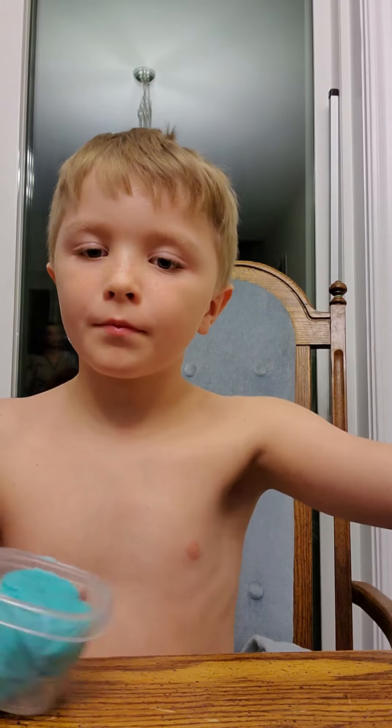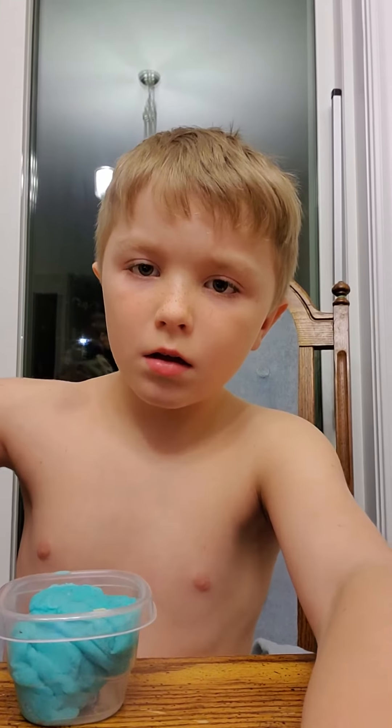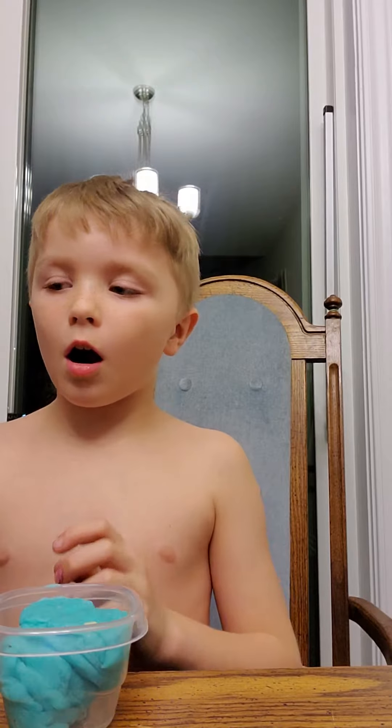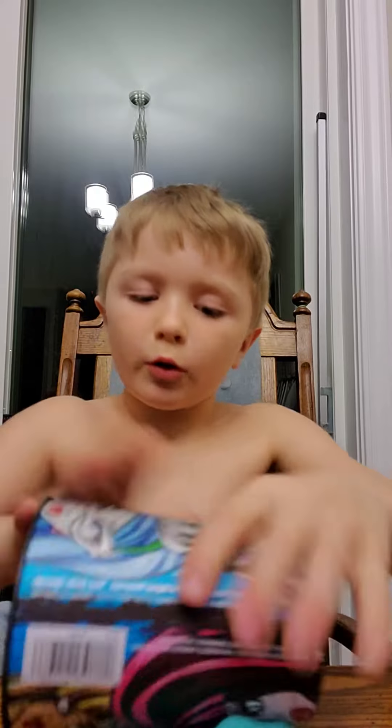I'm doing a Play-Doh video. I have a cheese grater, a noodle maker, a star mold, and a cup. Right now I'm going to smush this — time to use a cup.